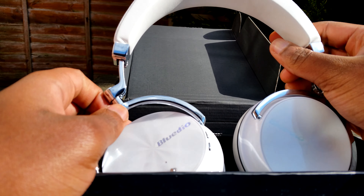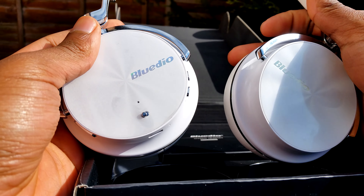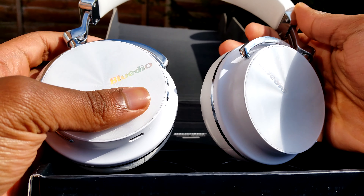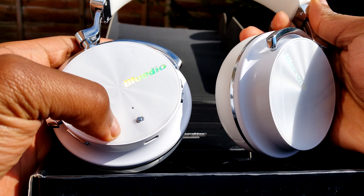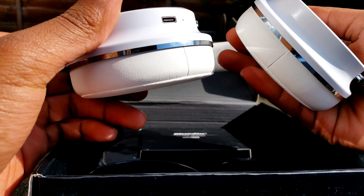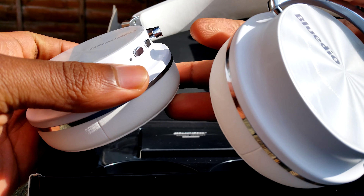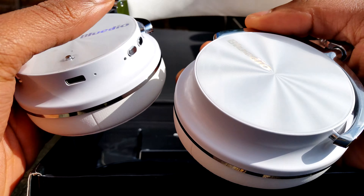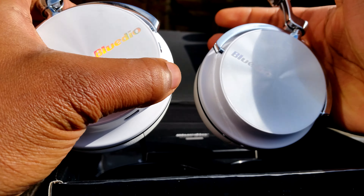Here we are — we're greeted with this as soon as you open the box. This here is the active noise isolation toggle, and here we have the USB Type-C port. This is the power on button, and I think this is the play/pause, and the volume rockers are right here.